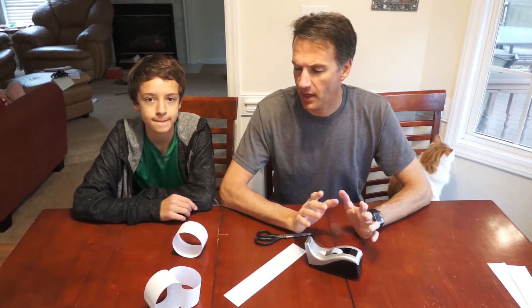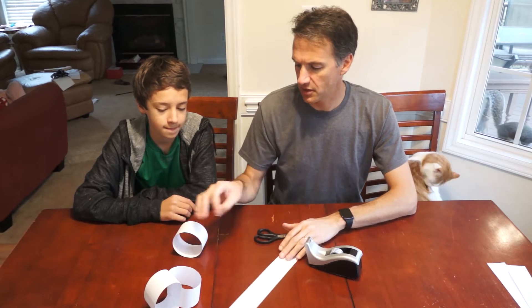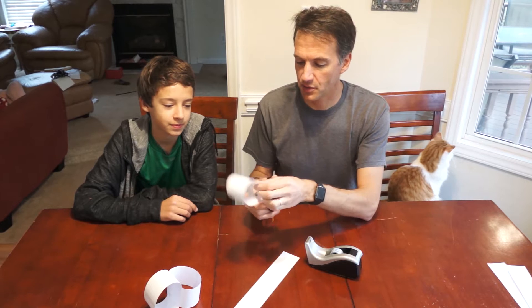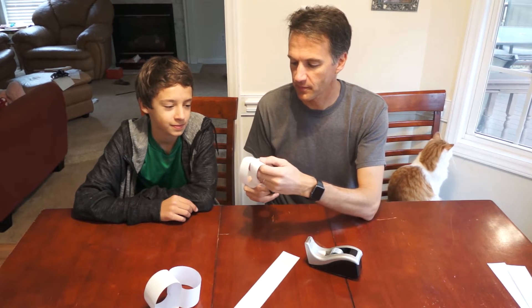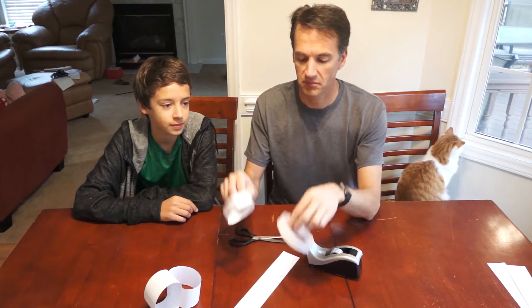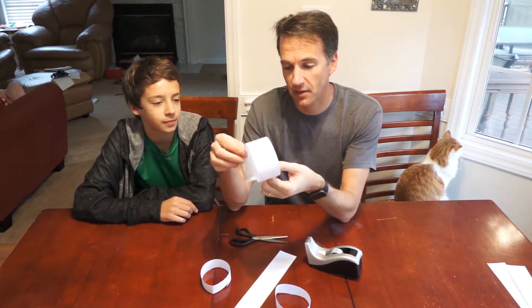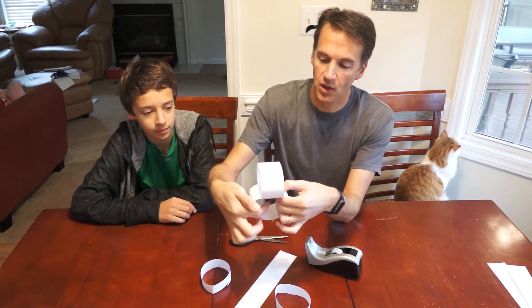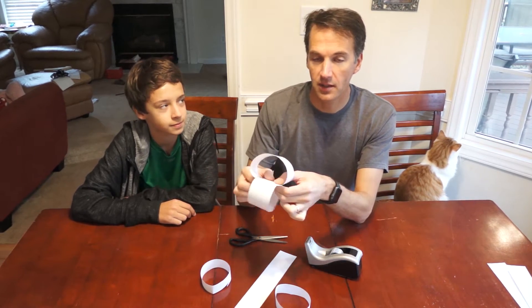We watched a video by Tadashi Takeda, and we wanted to go a little beyond what he showed. I'm going to start off with just a loop of paper. If I cut this in half, everybody knows what's going to happen — you get two loops. Nothing interesting there. But if you take two loops taped together and cut down starting in the middle of one loop until you get to the intersection and go all the way around, and then do the other one all the way around, it becomes a little more interesting.